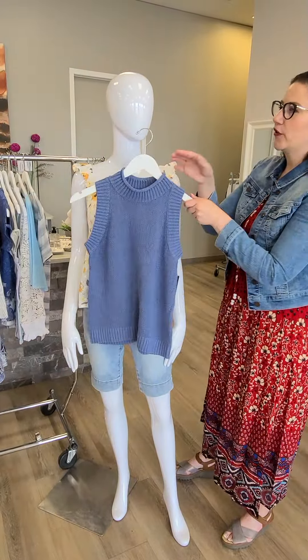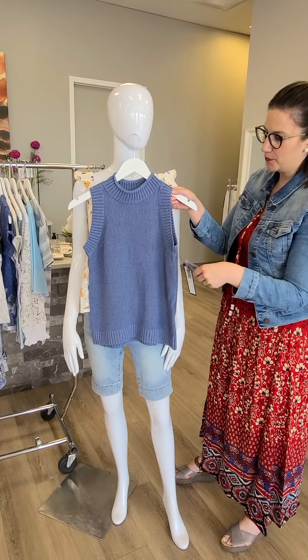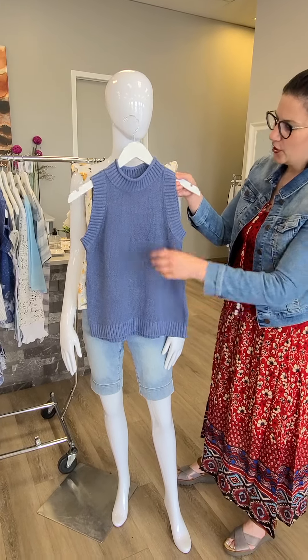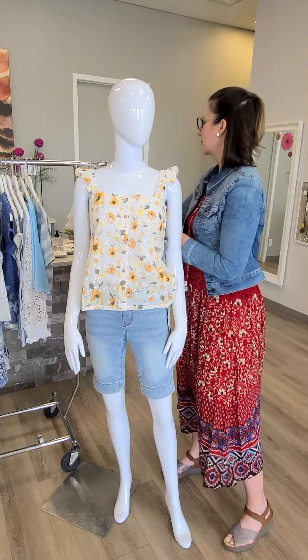We showed the over-sweater to this top last week, so now we have the underpinning. But you don't have to wear them together. It's $88 for this tank top sweater in the slate color — really nice with the jean shorts, or even a white jean would be awesome with that.